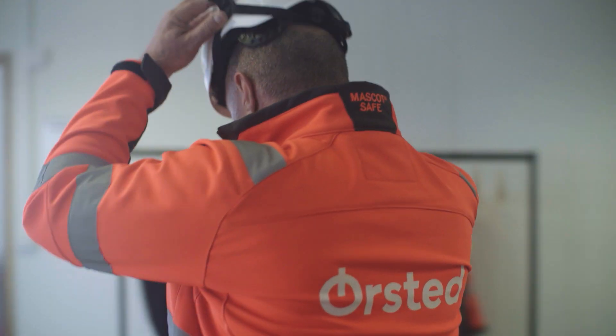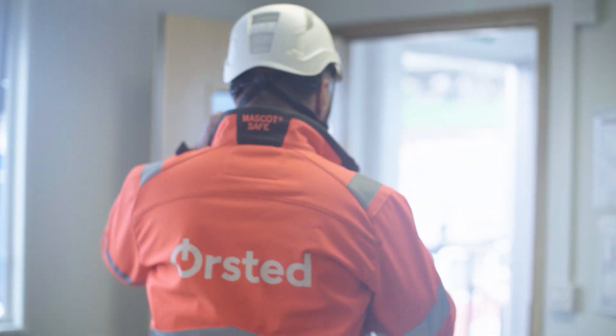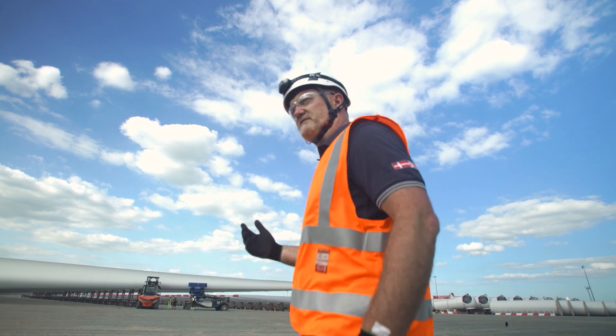The blades are manufactured here in the Siemens Gamesa blade factory. They're then brought over to the storage area at the pre-assembly site and prepared ready for taking down to the quayside for loadout.